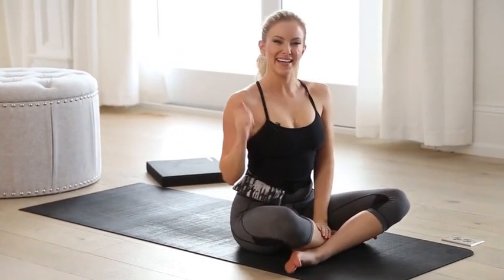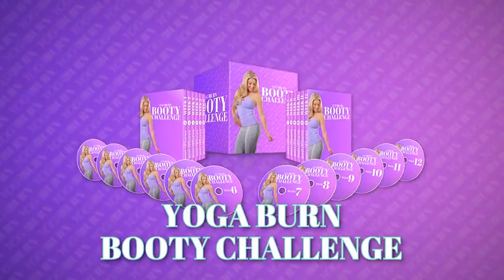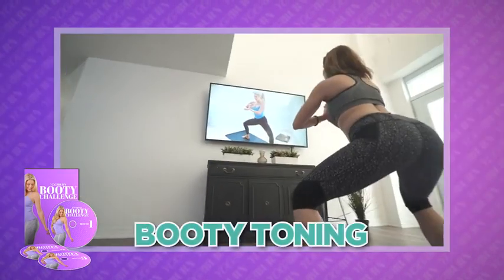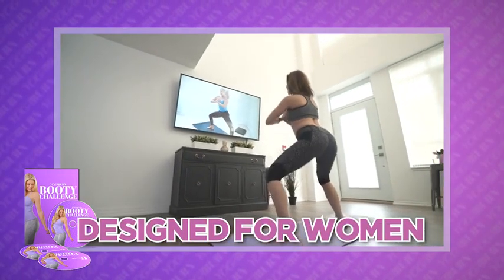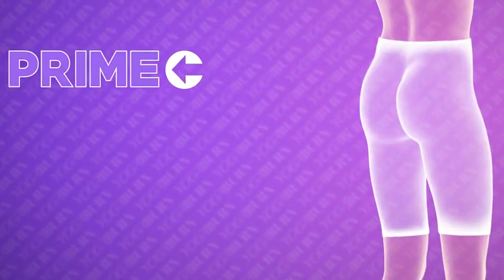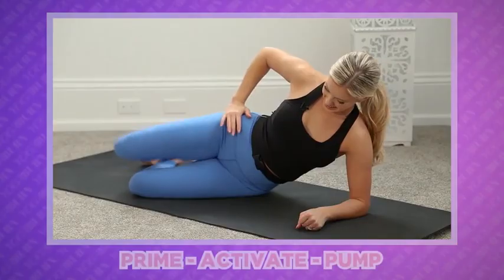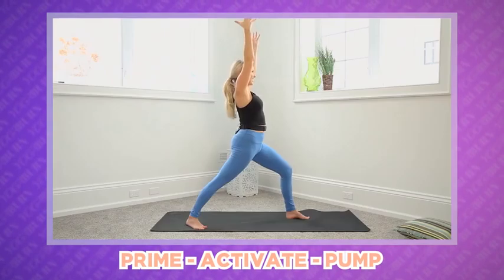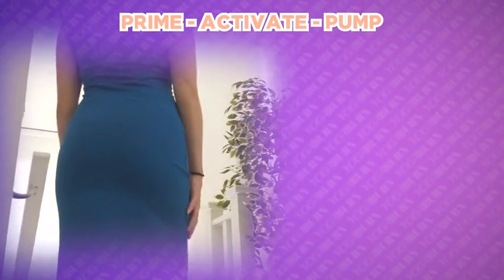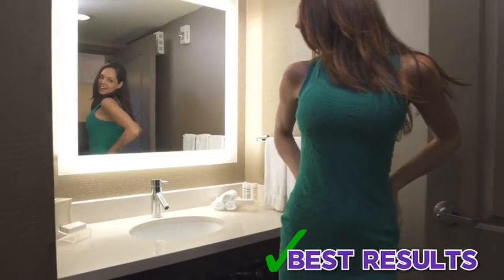I'd like to introduce you to a very special routine that delivers just that — welcome to the Yoga Burn Booty Challenge. The first truly progressive and super easy-to-follow booty shaping, tightening, and toning routine designed exclusively for women. What makes this booty sculpting routine so unique and effective is the revolutionary prime, activate, pump method — PAP — developed based on the proven principle of progressive overload. PAP is designed to ensure you do the right exercise in the right order for the right amount of time to perfectly target all three parts of the booty.